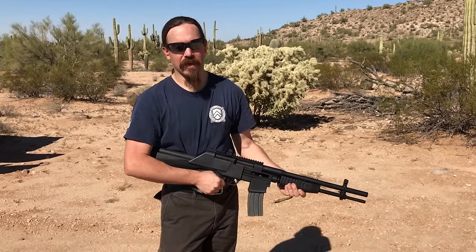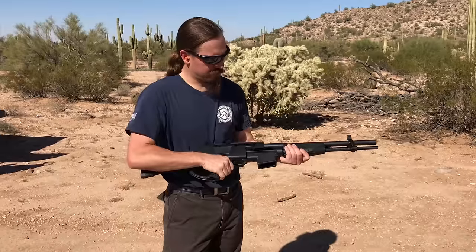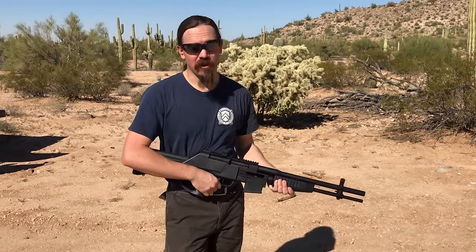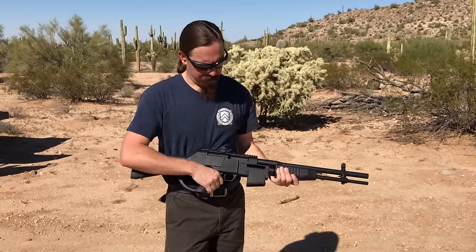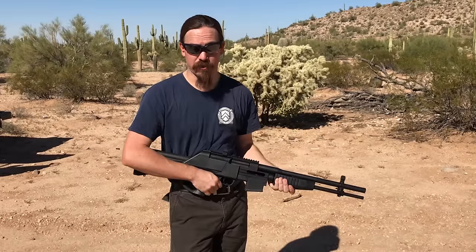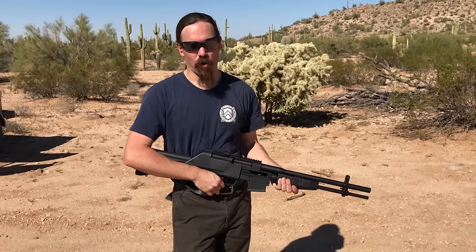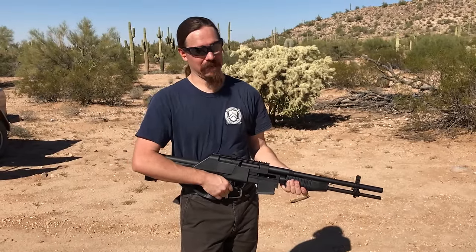We are not going to do disassembly, because the manual actually specifically states that users should not attempt to disassemble it. Instead, if it needs cleaning or maintenance that you can't just do by having the bolt open, you should actually send it back to Crossfire and for a small charge they will take care of it for you. Well, they can't, because they're out of business. If you see that printed in the manual in big black and white letters, that should be a warning sign that something's wrong. I don't want a gun where I'm not actually allowed or capable of taking the thing apart.